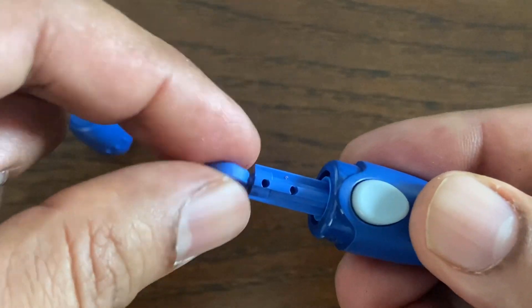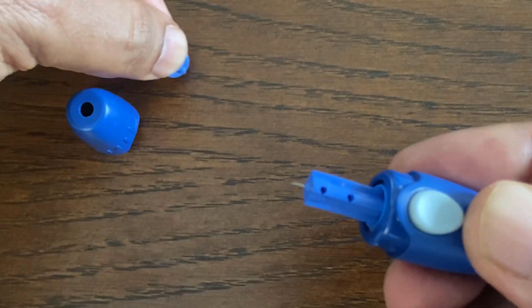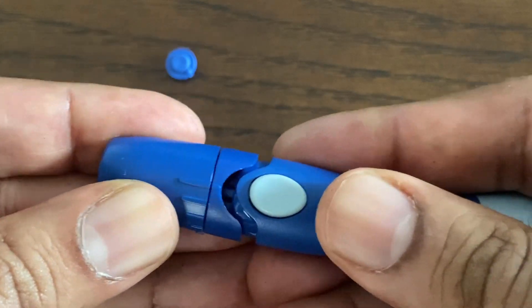Twist the protective disc until it separates from the lancet. Save this protective disc since we will be needing it later. Replace the lancing device cap and gently push until it snaps or clicks into place.